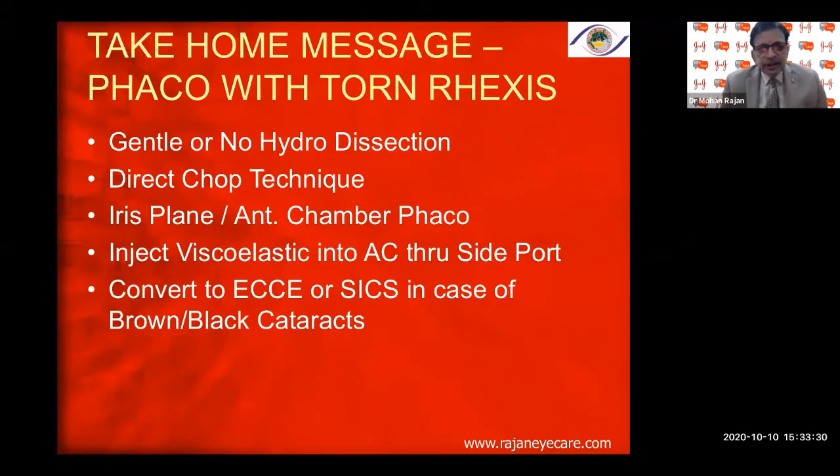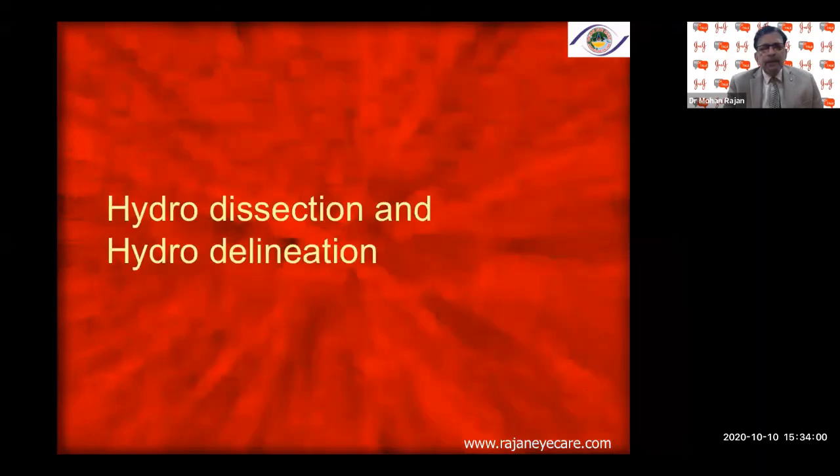The take-home message for phaco with a torn rhexis: gentle or no hydrodissection, direct chop technique, iris-plane anterior chamber phaco, inject viscoelastic into the AC through the side port. Convert to ECCE or SICS in brown-black cataracts depending on experience. My take-home message for beginners: if you can manage up to Grade 2–3 cataracts, you can proceed with a torn rhexis, but beyond that, convert to avoid major complications.